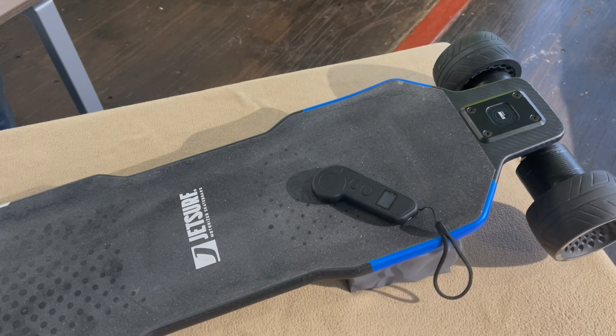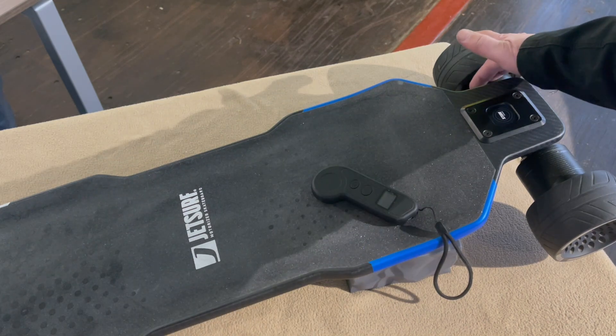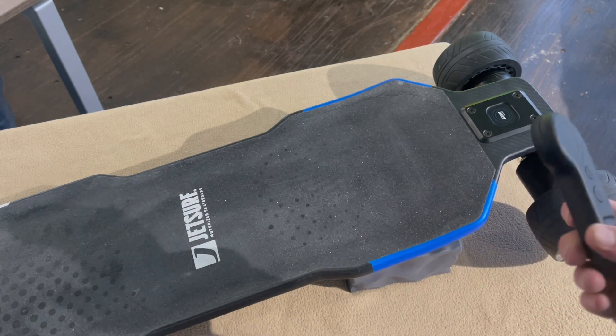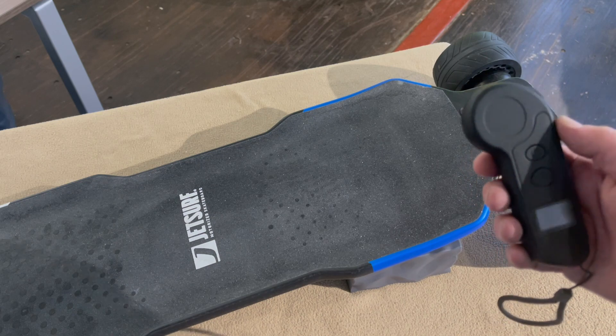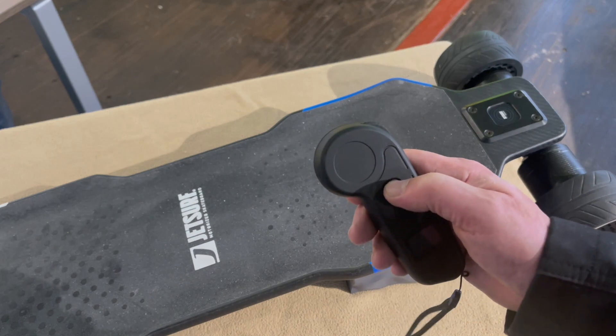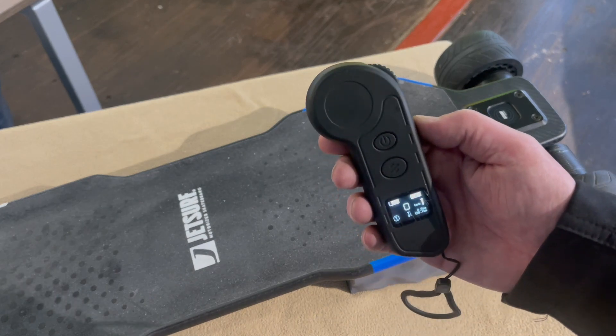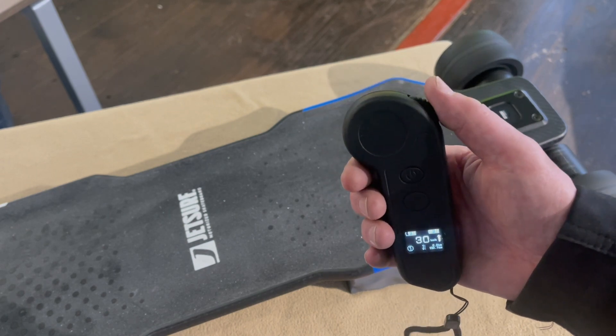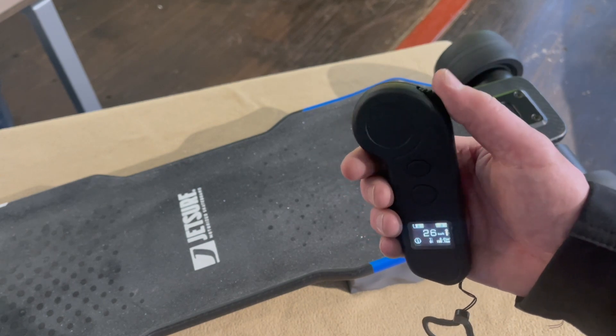Let's have a closer look at the remote control. I turned on the board here underneath — very similar to the Evolve. Sorry if I always compare it with Evolve, but I guess Evolve is kind of a market leader. It's obviously interesting to see somebody like JetSurf come with such a product, because JetSurf has a lot of experience with electric motorized boards and the quality is usually excellent. You can see a display with plenty of information, and here's the trigger — you brake like this. Accelerating, braking.